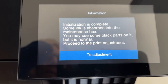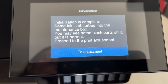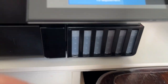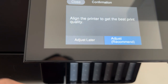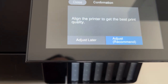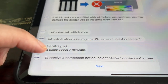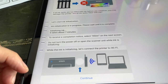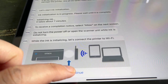Initialization is complete. Some ink is absorbed into the maintenance box — you may see some black parts on it, but it is normal. Proceed to the print adjustment. It did use up quite a chunk of ink. Align the printer to get the best print quality. What I think is next — let's connect the printer to the Wi-Fi. I've got to put in my password for my Wi-Fi. And is that not the best keyboard you ever saw? They've literally given me everything — capital and small letters together. That is pretty cool.